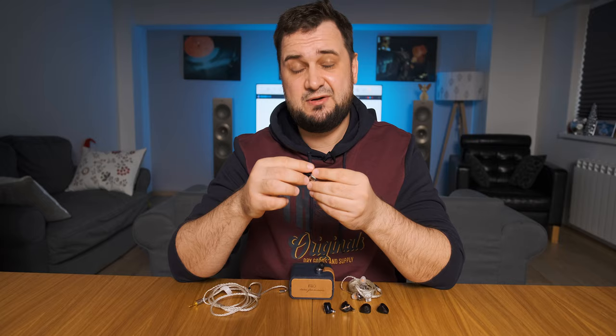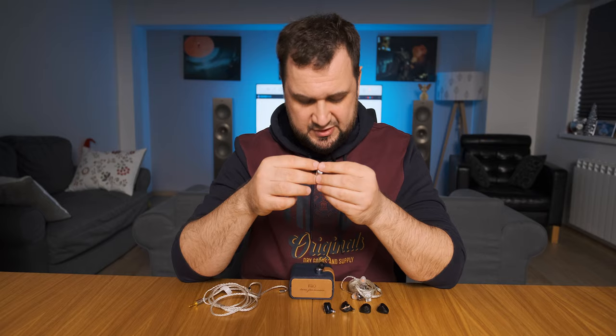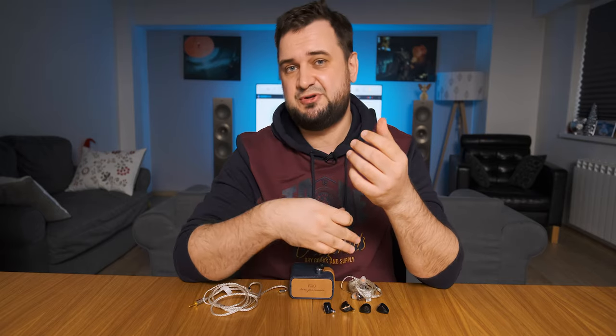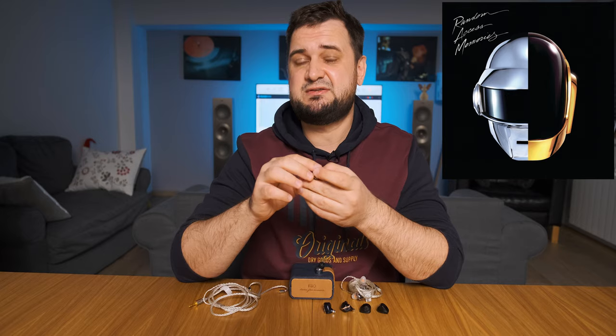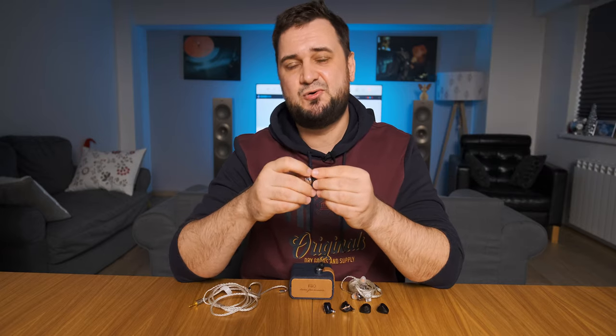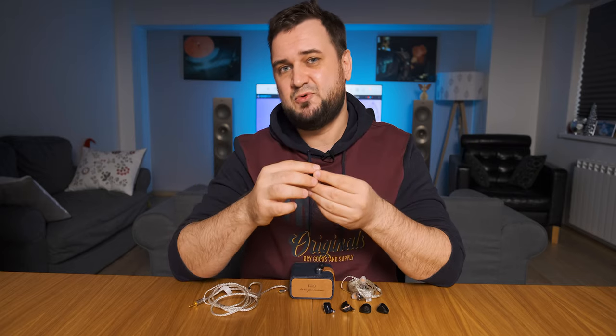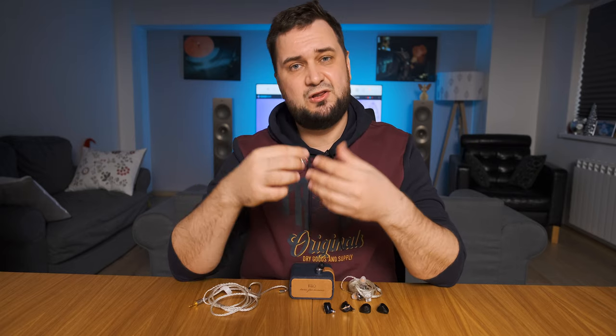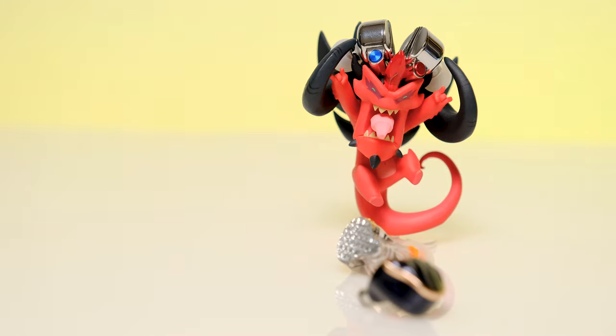As for the transient response, the FD5 does have a longer natural decay compared to multi-driver IEMs like hybrids or all-armature ones. However, I had a total blast listening to electronic tracks — I just finished Random Access Memories for the third time and was hooked on that full-bodied, well-defined bass. It had more mid-bass and a longer decay, but it was super clean, super visceral, and very well layered.